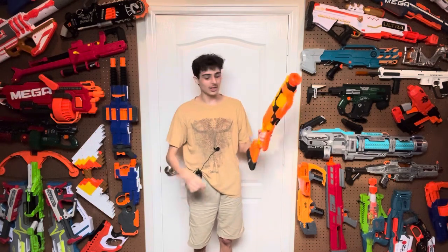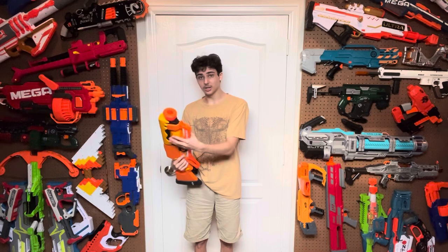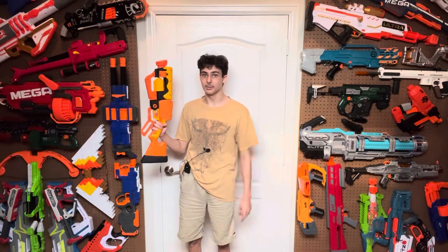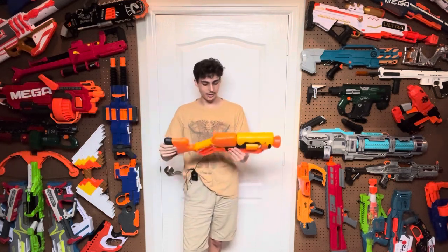With like 1/50th of the functionality, this being a lever action eight dart revolver, which is actually a pretty interesting concept, until Zuru did it better with the Lock blaster. A review on that will be coming pretty soon. But nevertheless, let's review the Bees Blaster, starting with the design.